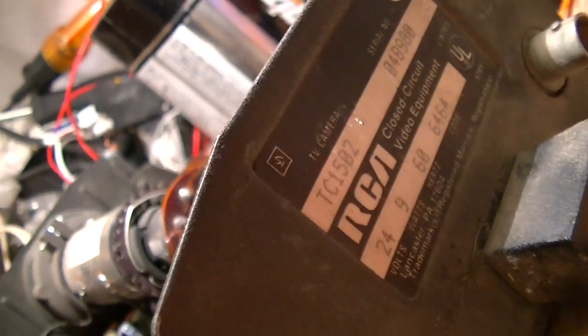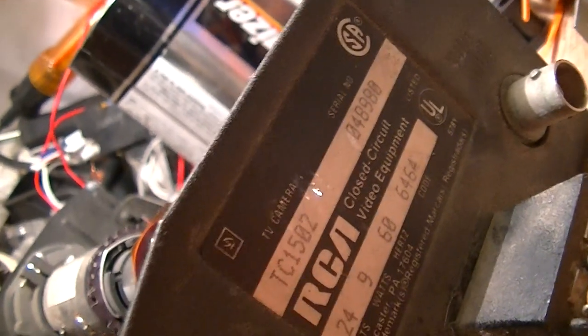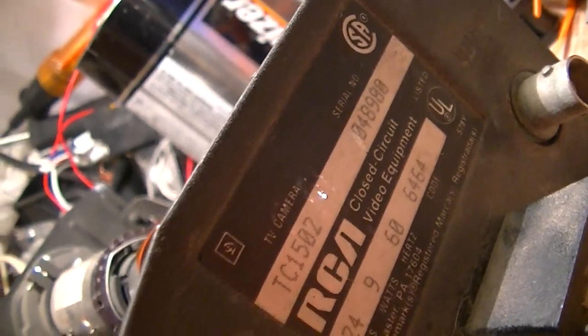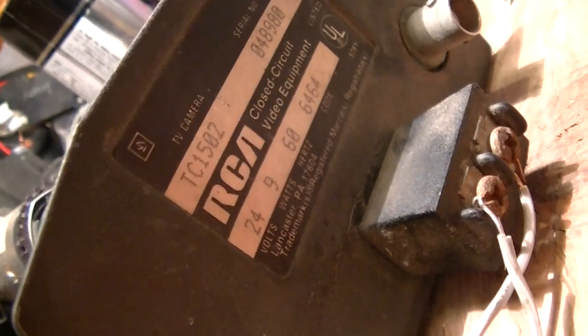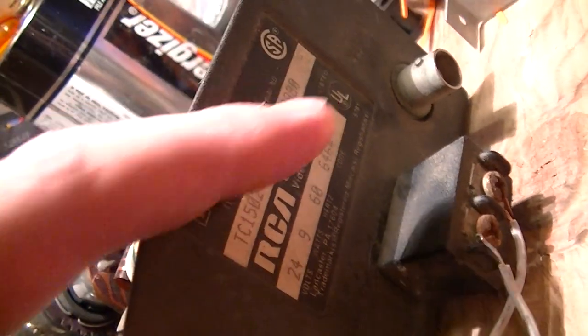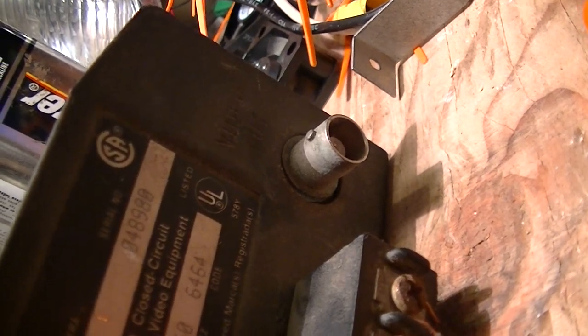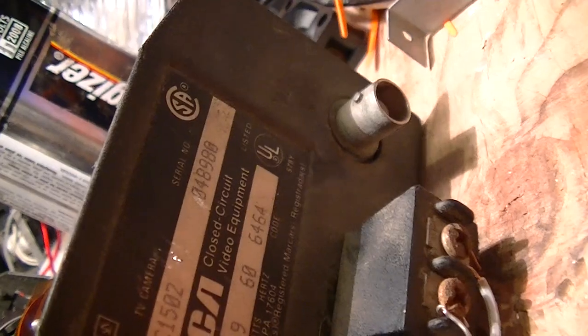This is a teardown of an old circa 1984 Radio Corporation of America closed circuit television camera. On the back, the only connections are this two-pin terminal block — that's the 24 volts AC input — and a BNC jack for video output.